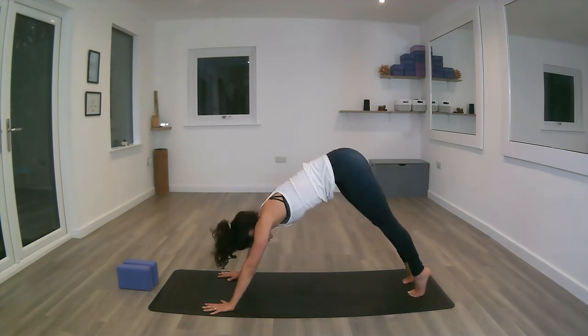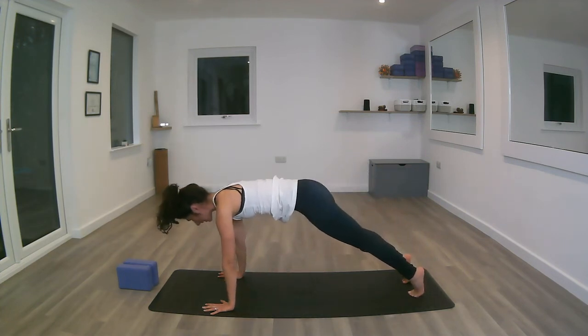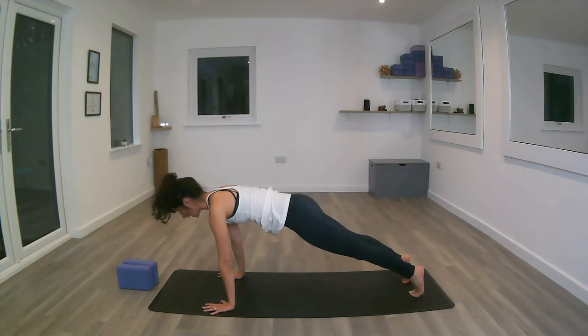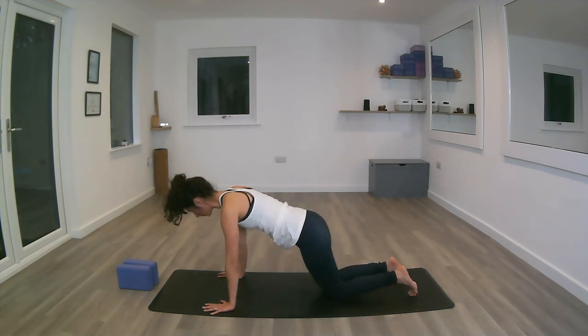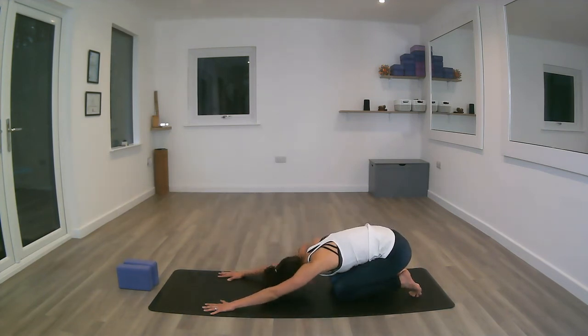Inhale, sending the chest forward into plank. Let's see if we can hold that plank — if not, remember the knees come down. Inhale here again. Exhale, the knees down, bum back, forehead to the mat — extended child's pose.